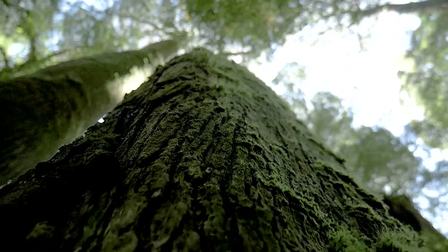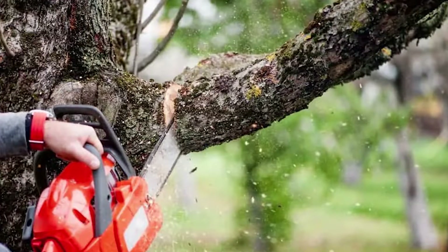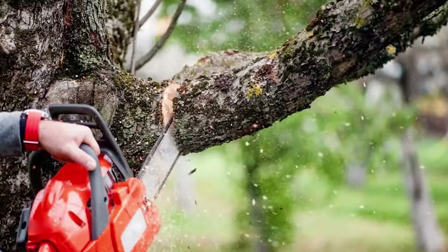Once you've got your tools ready, it's time to bid farewell to that tree. Grab your chainsaw and carefully remove all the branches and foliage, leaving just a stump behind.